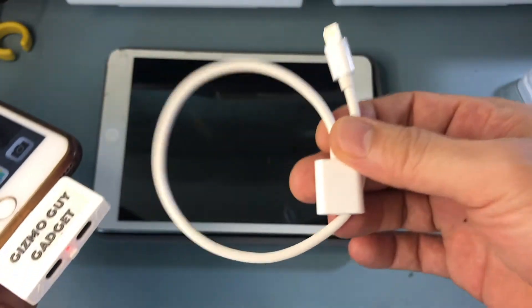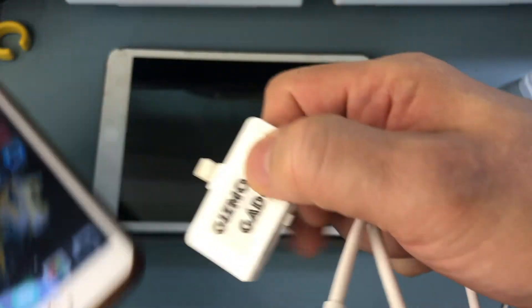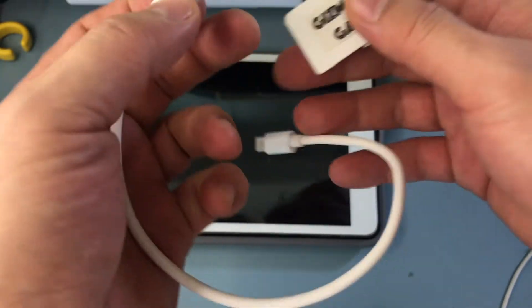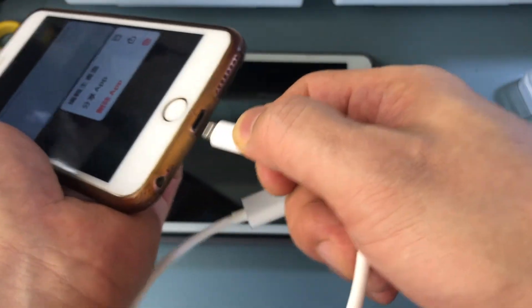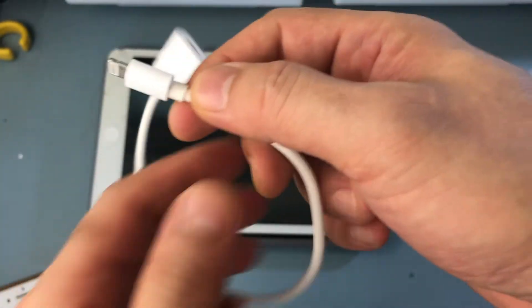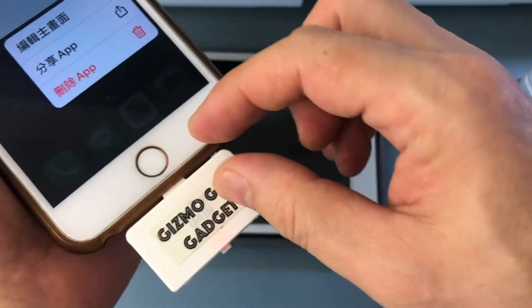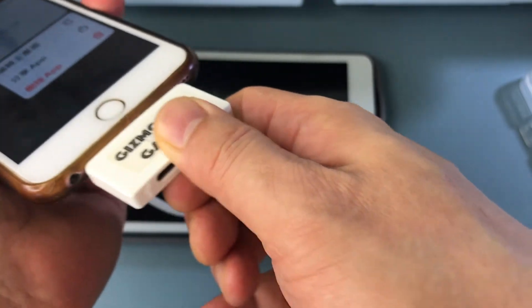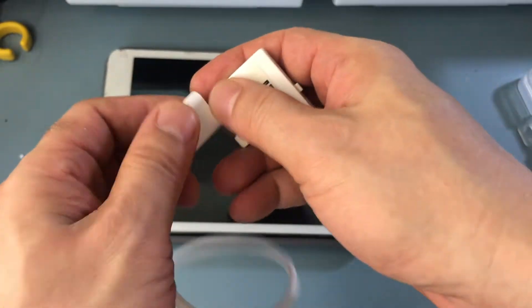Let me explain what this dongle is for. The dongle — what it does is, if you have a thick case like an Otterbox or Lifeproof case, then this end of the transmitter will not be able to reach the lightning plug. So if your case is too thick, the transmitter will not be able to reach the bottom of the lightning plug. That's when you need this — this is where this extension comes in.